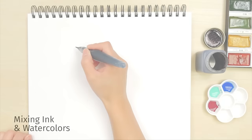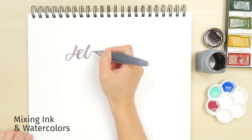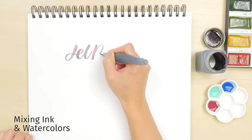You can also mix watercolors with water-soluble ink. Fill a water brush with a less saturated ink. Using a separate pan, dip the brush into the watercolor and write. The color will come through for a subtle effect.